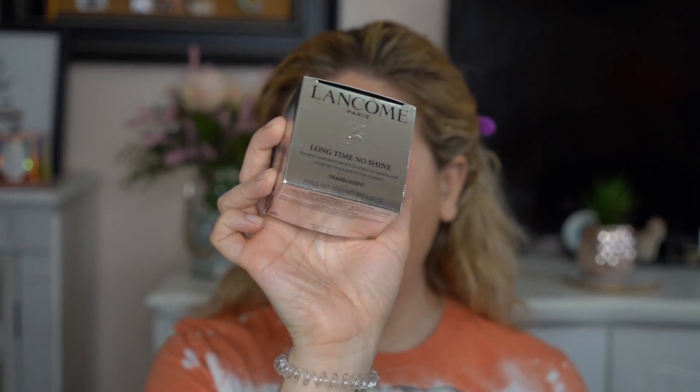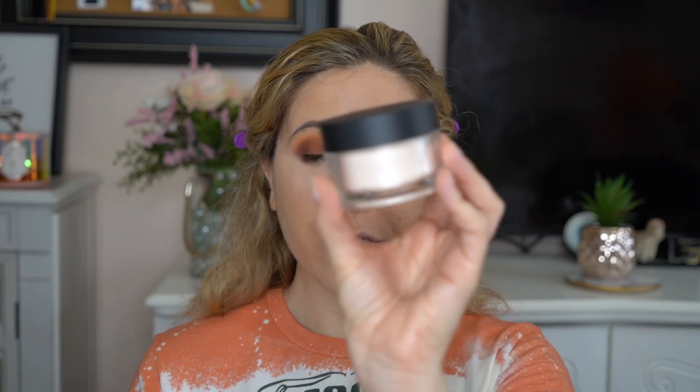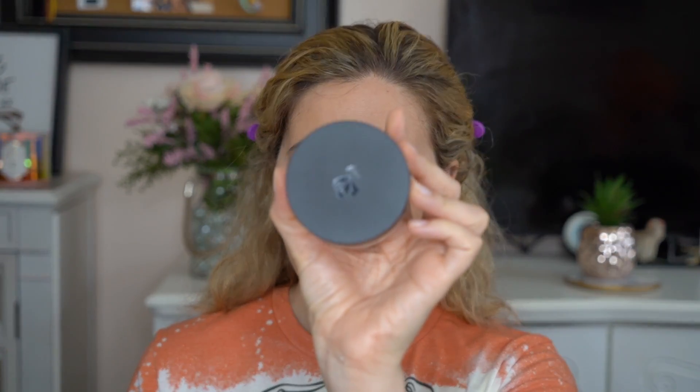For setting up the entire face, we're going to go in with this Lancome powder — actually new. This is the Long Time No Shine Translucent Mattifying Powder. I heard this was really good. It does come with a puff — not a lot is coming out — but I'm going to set my entire face with this.